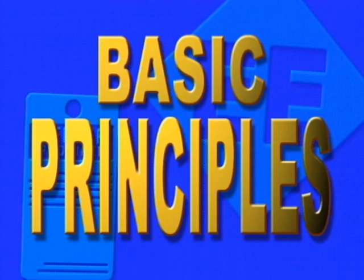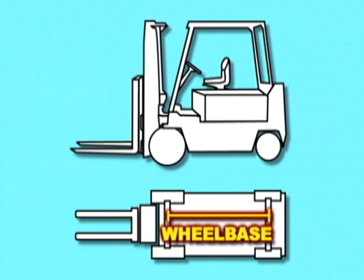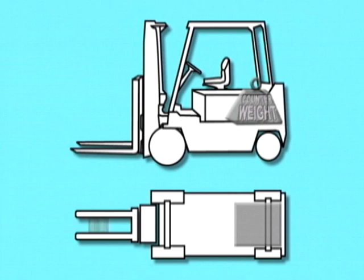Basic Principles. Understanding the stability of a powered industrial truck will be easier once you understand a few basic principles. The forklift's wheelbase, or distance between the centerline of the vehicle's front and rear wheels, the track, or the distance between wheels on the same axle of the truck, and height, as well as the location of the counterweight and the load's distribution, all affect how it will handle.